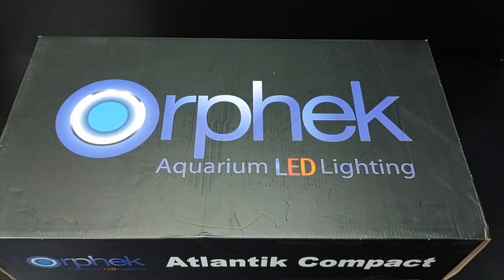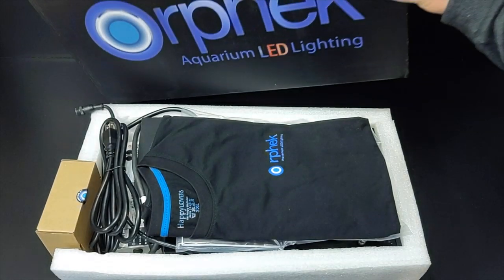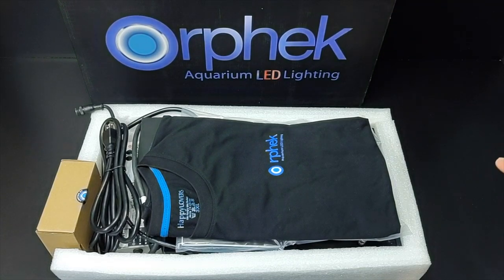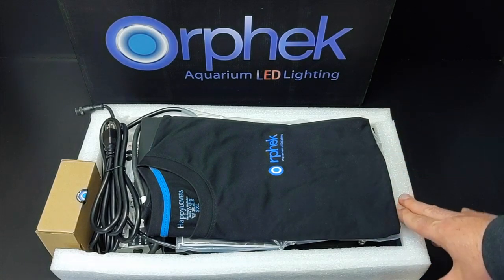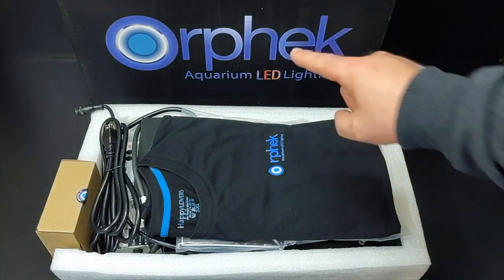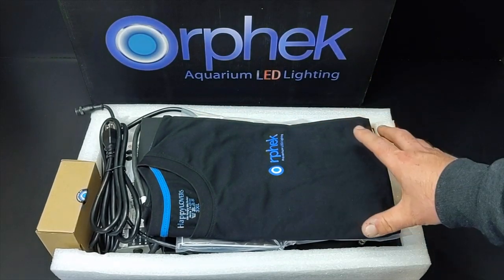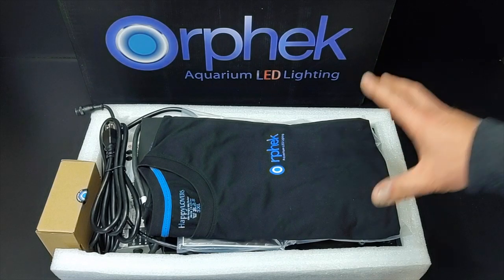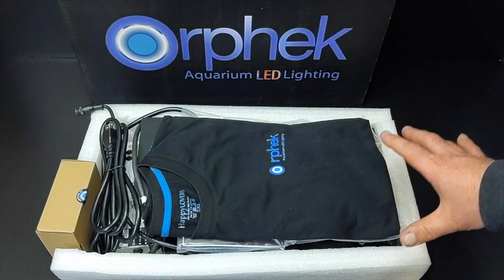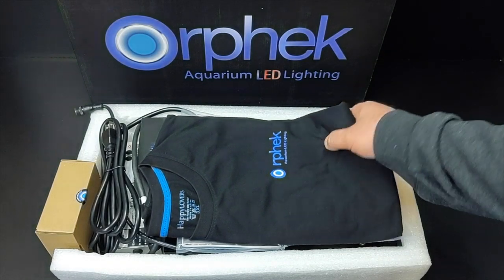Welcome back everybody. Today I'm doing an unboxing of the Orphic Atlantic V4 Compact. I got the boring part out of the way and unboxed it. What I want to do in this video is take a quick look at it, show you guys exactly what comes with it, why I like it, and what I'm going to be using it for. First, I want to thank Orphic — they sent this out to me to do a video on. I read a lot of impressive things about it, so now I get to put it to the test and see for myself how it all works.